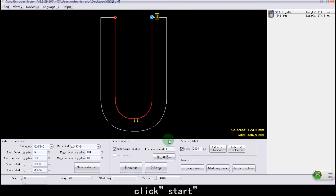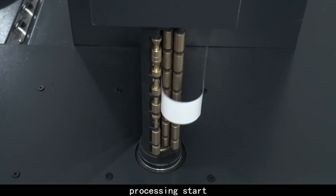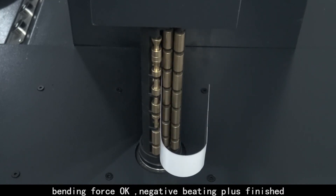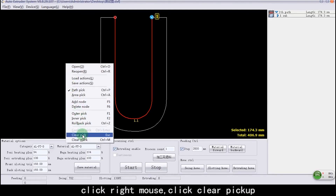Click Start. Processing starts. Bending force is OK. Negative Beading Plus adjustment finished. Click Right Mouse and select Clear Pick Up.